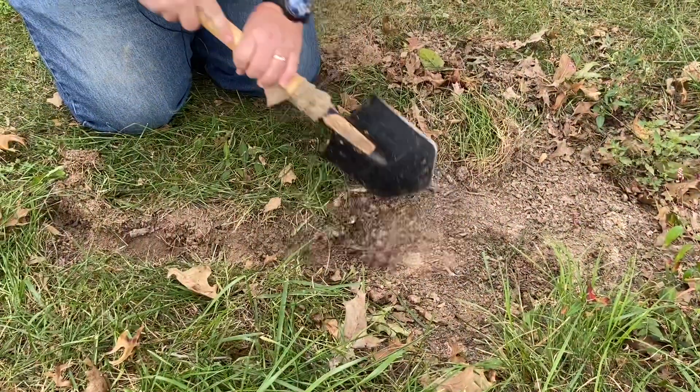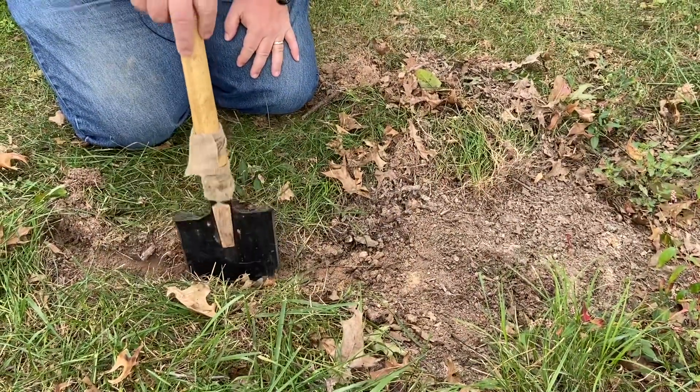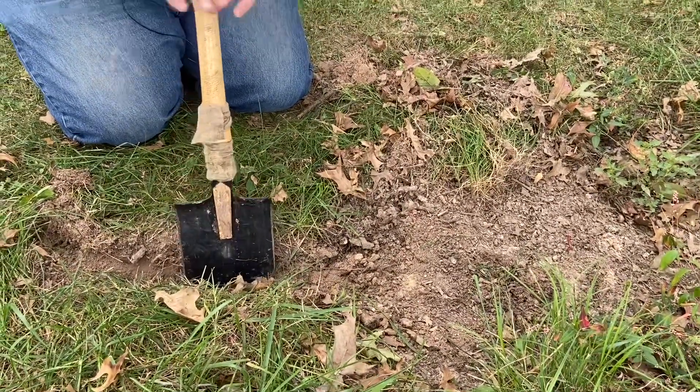Today instead of building a fire and actually using coals, we're going to use some charcoal to demonstrate - it has the same effect as using coals. With a keyhole fire, you mainly want to cook with coals, not open flames, especially if you're baking. You want a good ambient temperature that you can manipulate by either raking more coals in or raking coals out, or even lifting up your pot to get a good temperature where it thoroughly bakes all the way through. The size of your key is dependent upon what you're using it for.